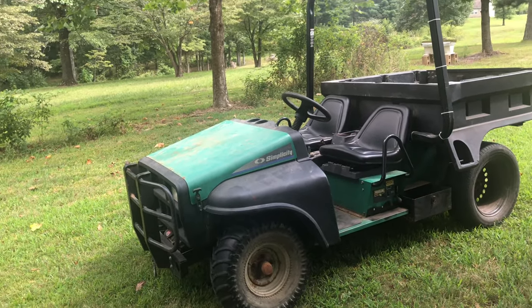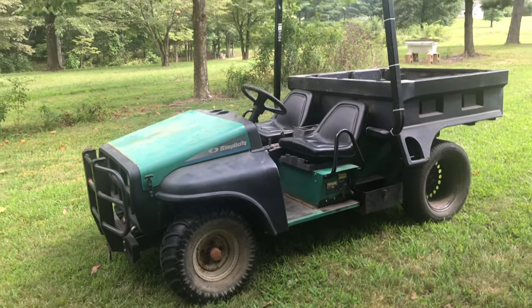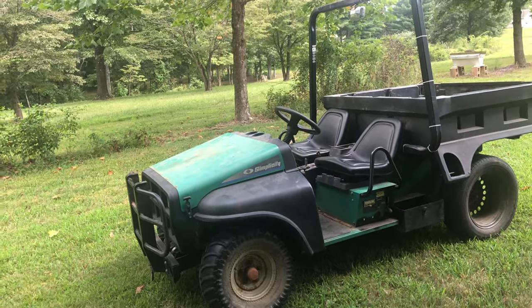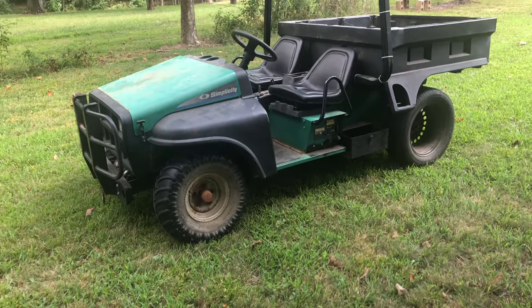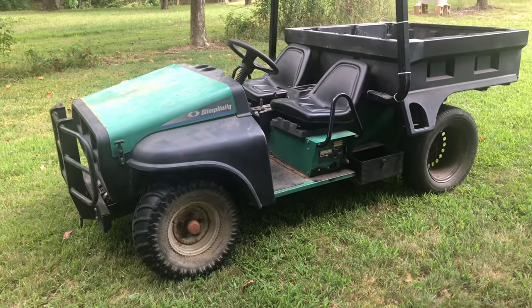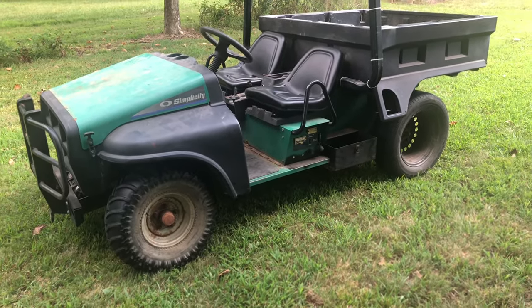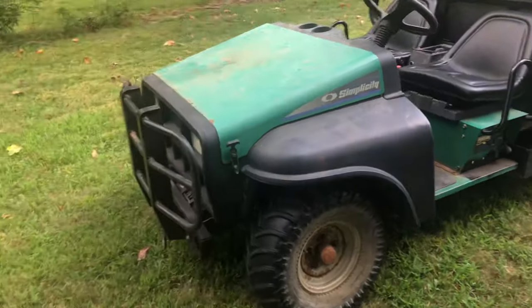I actually bought this from my pawpaw for $300 because he said he wanted it out of the way. I said, well, it's just $300, why not? So I went ahead and purchased this for myself to make like a little side-by-side for whenever I go hunting.